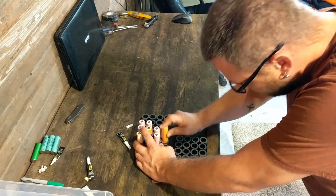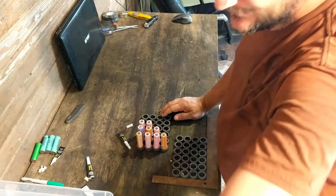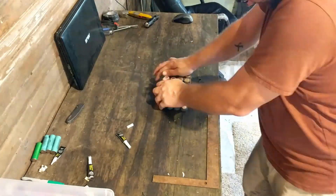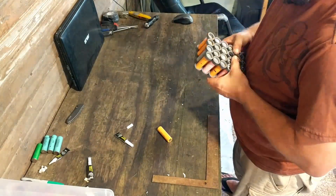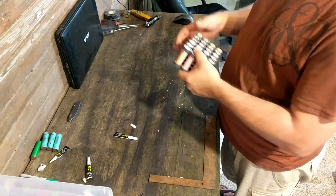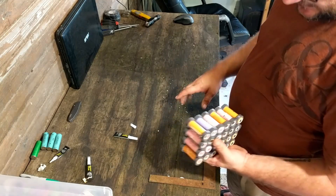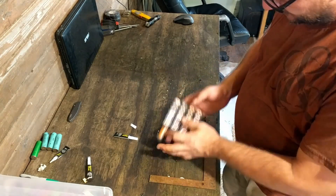Even some of the LGs are maybe a little too thick. The theory is great, but I don't think I'm going to be doing this - I think I will go ahead and purchase the regular cell holders.